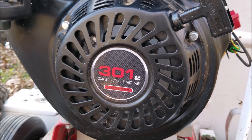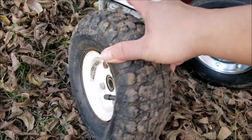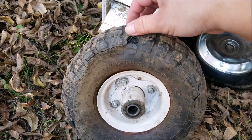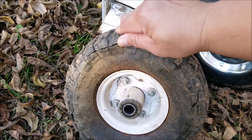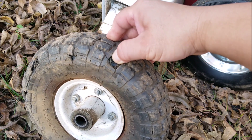Now the improvement I need to make doesn't actually involve the engine but with the tires. These tires were replaced over two years ago and they finally dry rotted and cracked despite being out of the sunlight. I only replaced the two rear tires and I hate to say it but I got what I paid for — these were on sale at a local store for just a few dollars, but there were other options there that I never really considered until now.